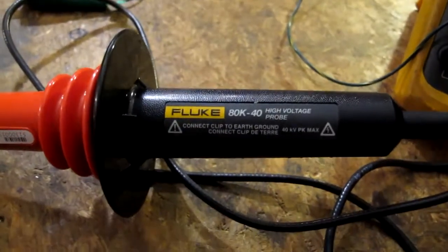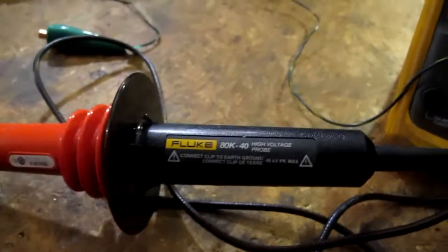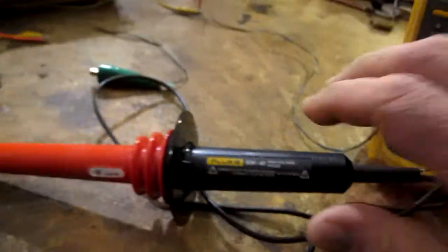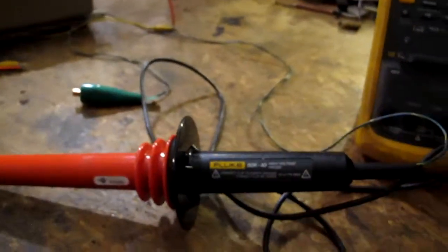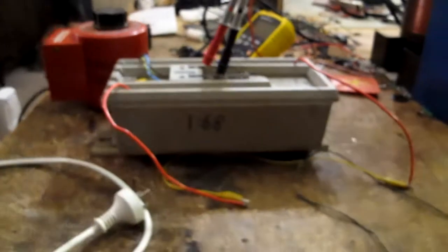I bought myself a Christmas present. I've been doing stuff with high voltage for a while now and the Fluke is good — it goes up to a thousand volts — but I often go well beyond that, so I treated myself to this genuine Fluke 40,000 volt capable probe designed to go with my meter, so it should be basically a thousand-to-one attenuator. I thought I'd get out a microwave oven transformer and one of the trusty neon sign transformers and give it a whirl.